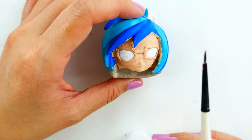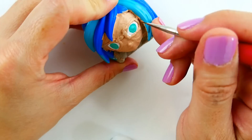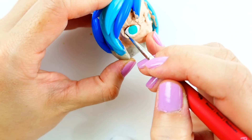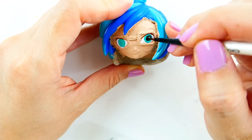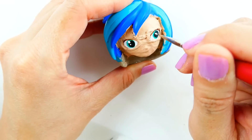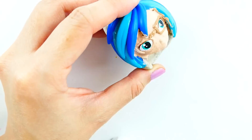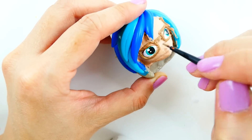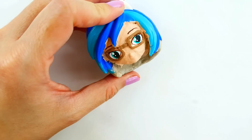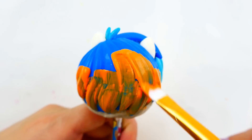I'm going to cut her eyes green, outline them with brown, add the black pupils, and dot them white. Then I'll paint her glasses a light brown and add her eyebrows, paint her lips pink. Now I'm going to paint her hair yellowish-orange.